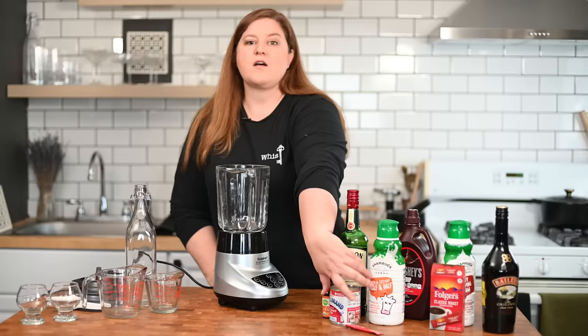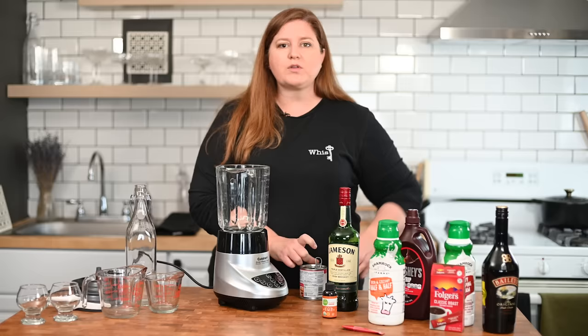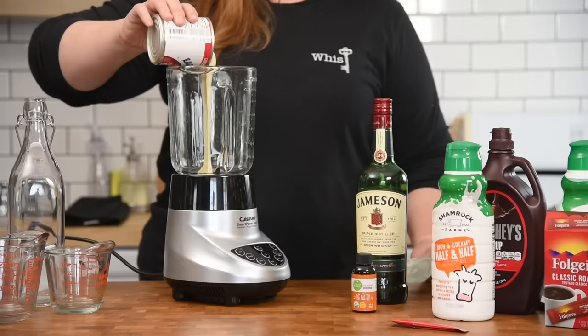First thing we're going to do is mix our sweetened condensed milk and our whiskey. I've tried this a lot now and Irish cream will tend to separate in the refrigerator, which is totally fine — you can just shake up the jar. But if that bothers you, if you blend together your sweetened condensed milk and your whiskey first, it's not going to separate as much.